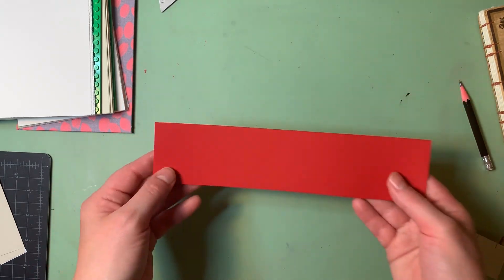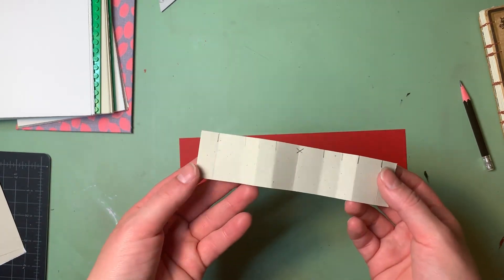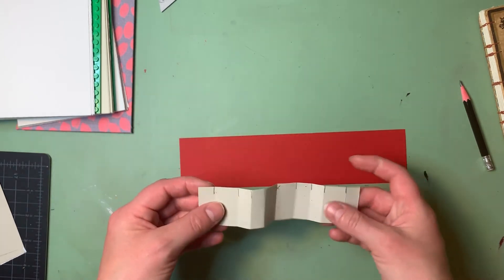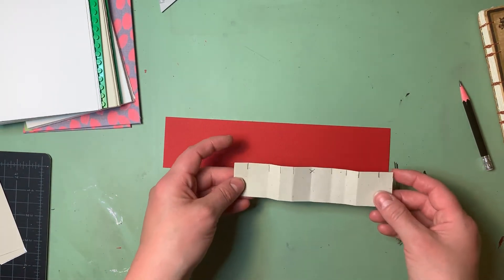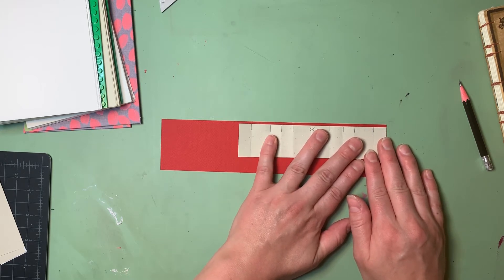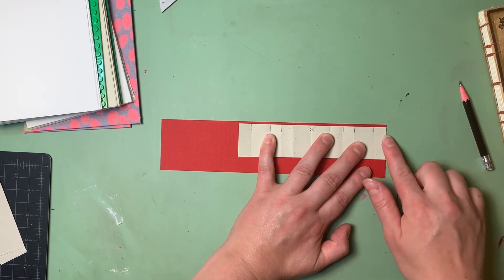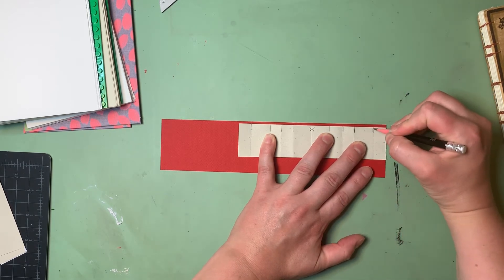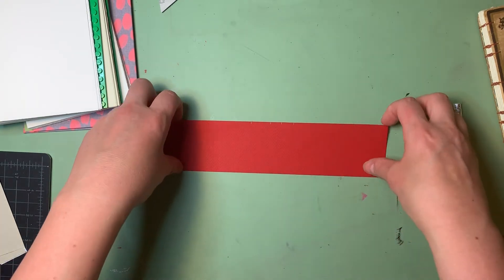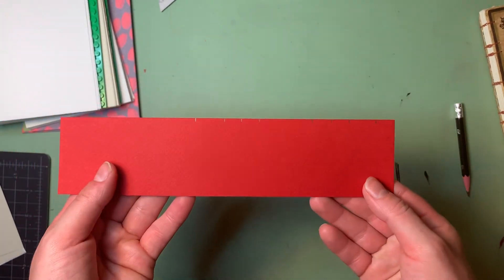Whichever method you use, you should end up with a strip of paper where you've made marks indicating where we're going to punch holes to create the sewing stations that we'll be sewing thread through later. Now I'm going to take a stiffer piece of paper. If you don't have something stiffer, just choose a new piece of paper — especially if your piece is folded up like an accordion, it'll be hard to use as a guide. So I like transferring these marks over to a new sheet. I lay the initial jig on top of the new paper, close to the edge, line up one end flush, and transfer the marks over with a pencil. Now I'll get rid of this and the new sheet will become the jig I use.